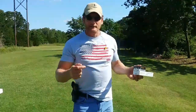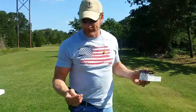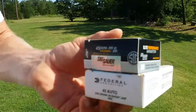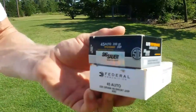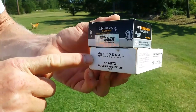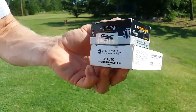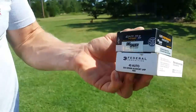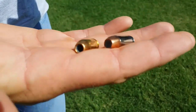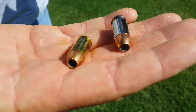Today we're going to do a personal defense round test. We're going to use the Sig Sauer .45 auto 200-grain jacketed hollow point with the V-Crown against the Federal 230-grain Hi-Shok jacketed hollow point. Here's what they look like — the Sig is the nickel one, and this is the Federal.